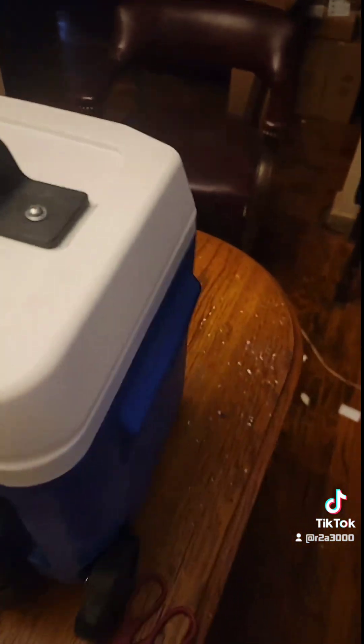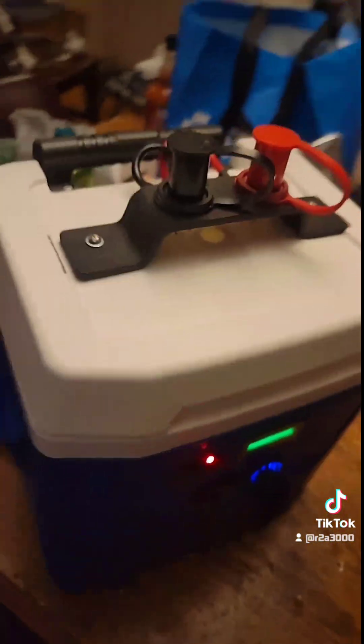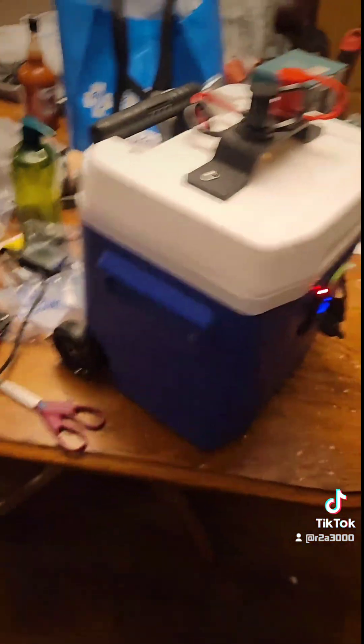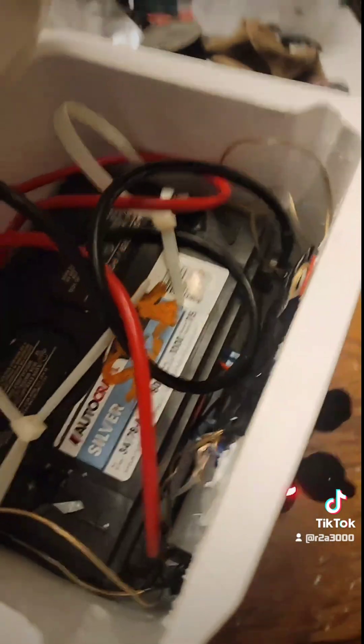It took a minute to build this, but it's got wheels, handles — it's portable. This is a project me and Miles built. Took us a minute, but yeah, it's not a junkyard battery, just a left-in there one.